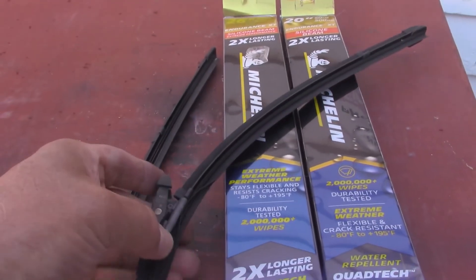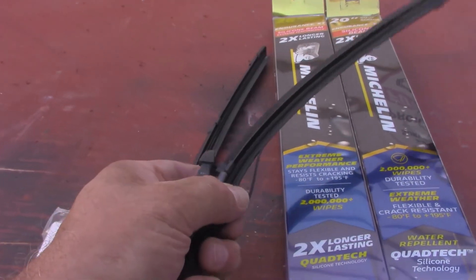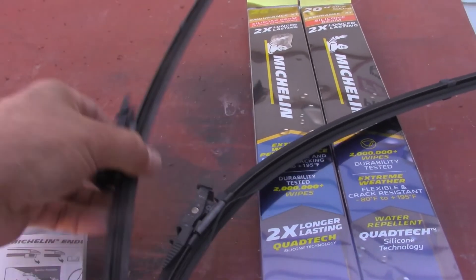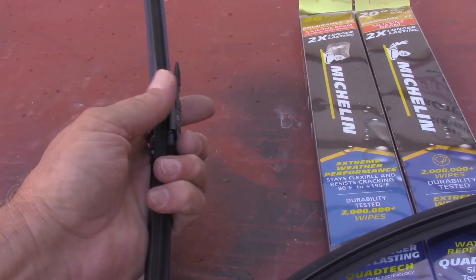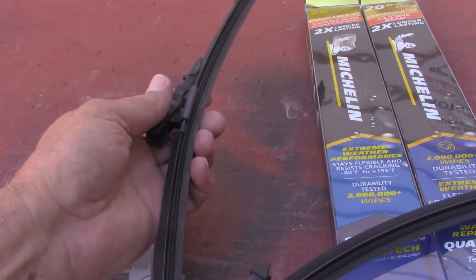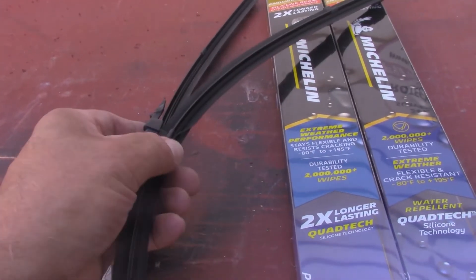These were probably the original wipers — the passenger side was still fine, probably original from 2014, and it's 2022, still working fine. But this one flaked off, so that's why we replaced them.